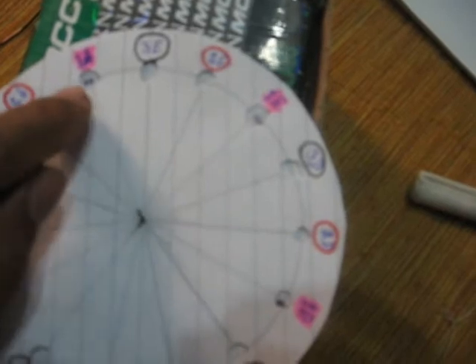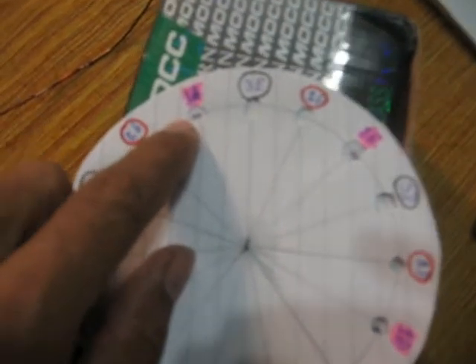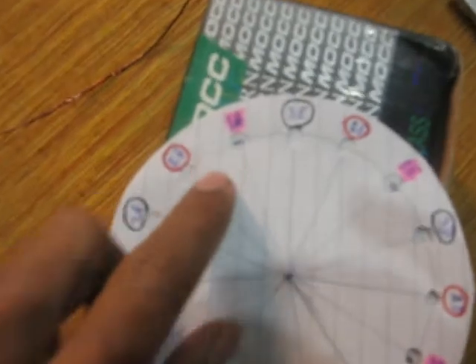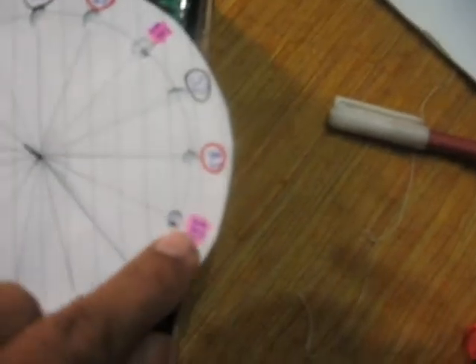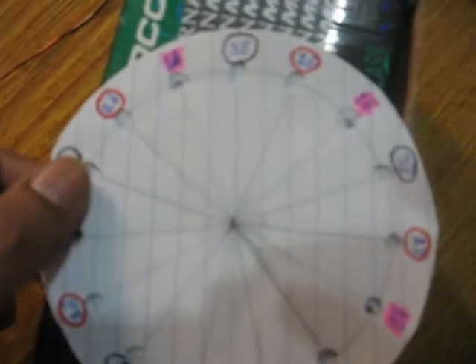Now see on the first phase — the first coil 1A has north facing you. North is on B2, north is on 1C, north is on 1D, north is on 1E. Watch carefully when I rotate the magnets.